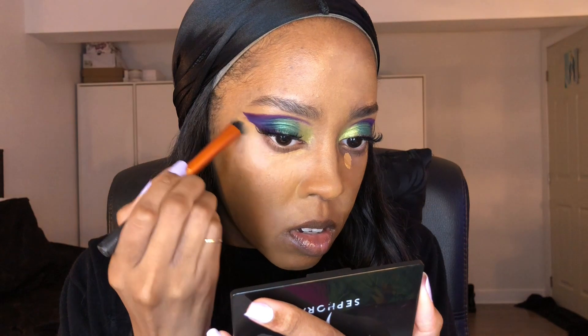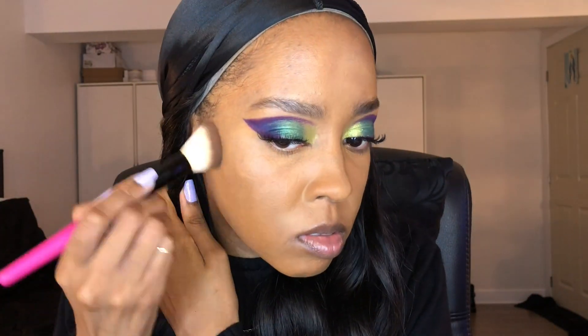Everything that I mention will be down below in the description box if you guys want to know exactly what I use, because I might make mistakes — sometimes I tend to forget. Here I'm using my Too Faced Multi-Use Sculptain concealer and I'm just using it for under my eyes and around my nose. Most of the things I use are for oily skin so it was kind of hard for this video honestly. You guys can see there's a little bit of demarcation between my cheeks and under my eyes because where I have eczema the skin is not the same shade anymore — it was peeling a lot. I can't really do anything about that.